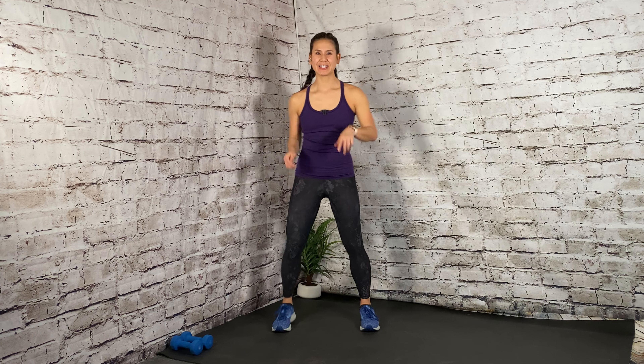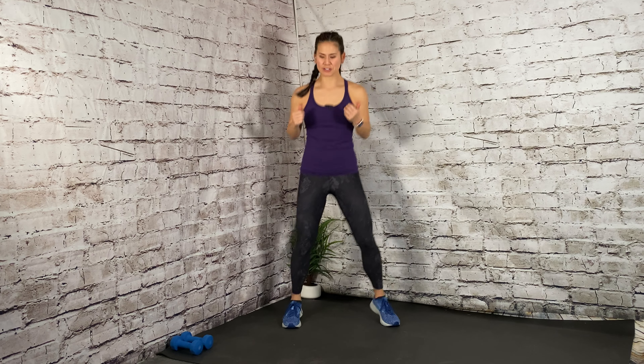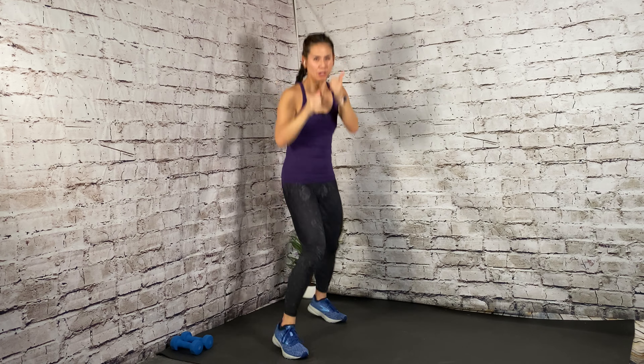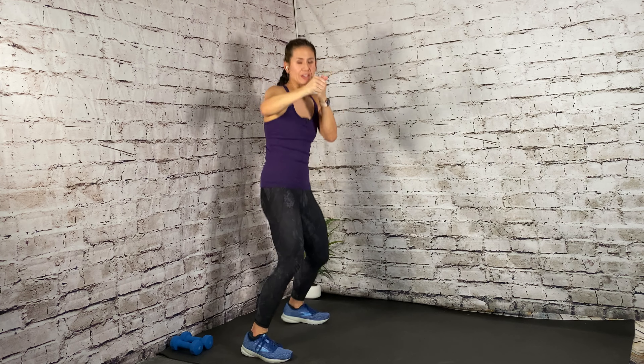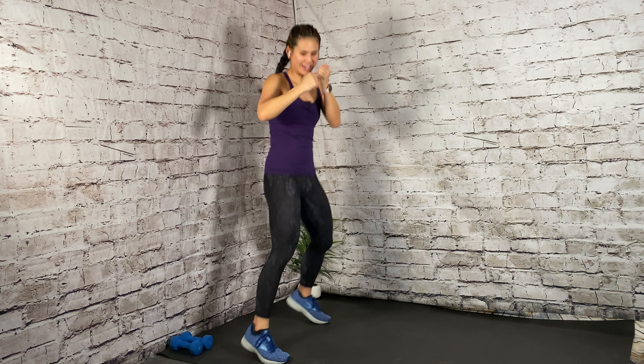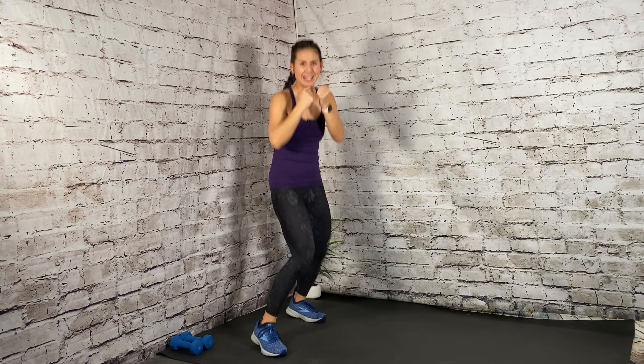Let's get ready for that first kickbox section. Begin by marching those feet out wide. When you're ready, we're going to do a boxer shuffle to your left. For the boxer shuffle, you're staying wide in the feet, heels are down, core is engaged, arms are up, elbows tight. When you're ready, give me a jab — quick jab. Jab. Good, it's a quick release, soft elbows. Abs are in. Stay there. Good. Breathe. In four, three.